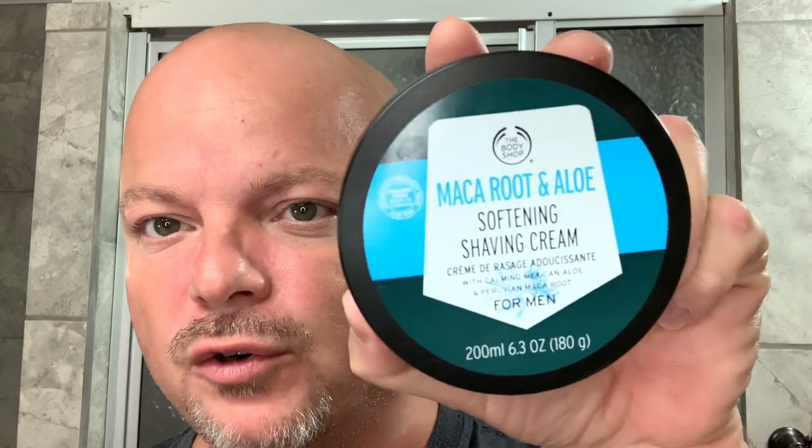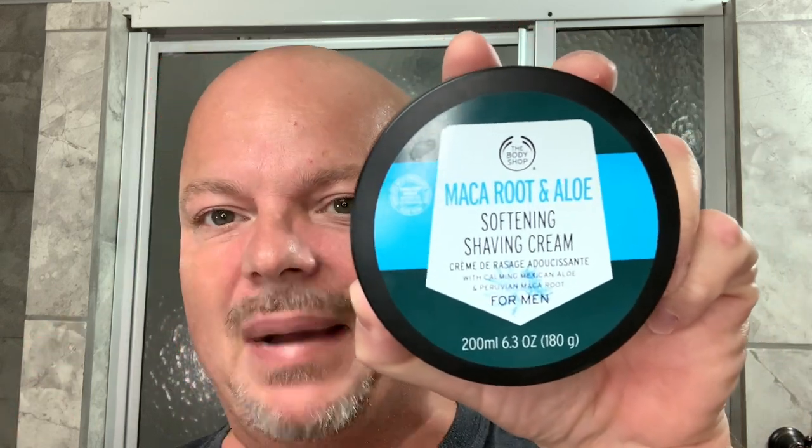In this video, we're going to be using an old school favorite of mine. This is the Body Shop Maca Root and Aloe. And today we're going to be using the Feather SS Shavette Type Razor. Stay tuned.